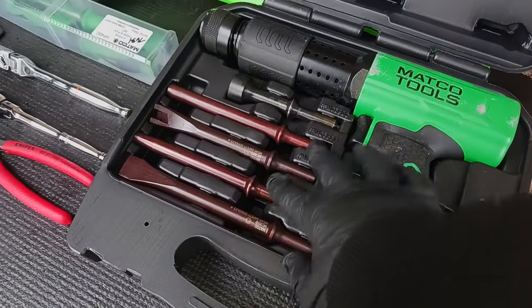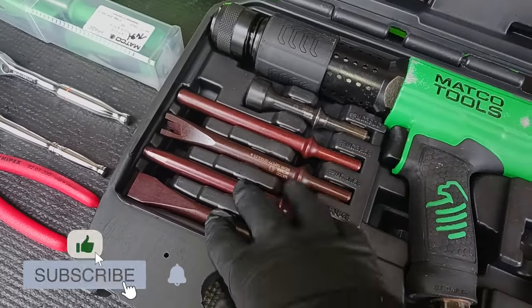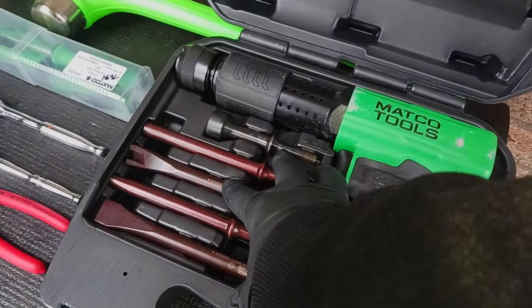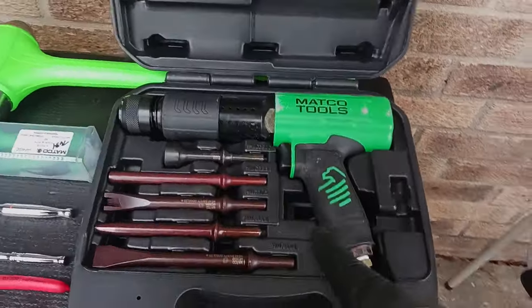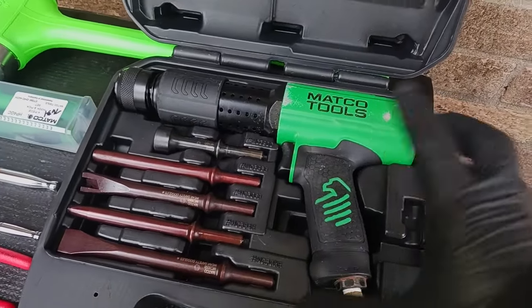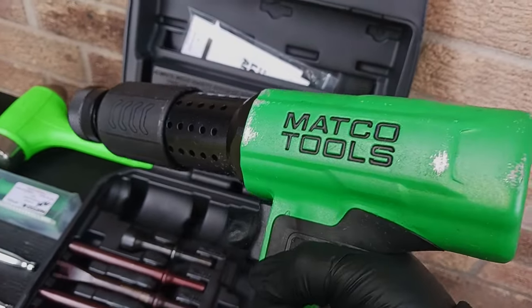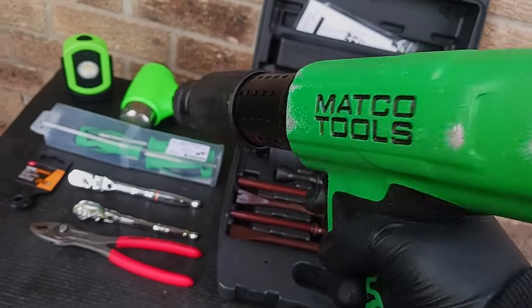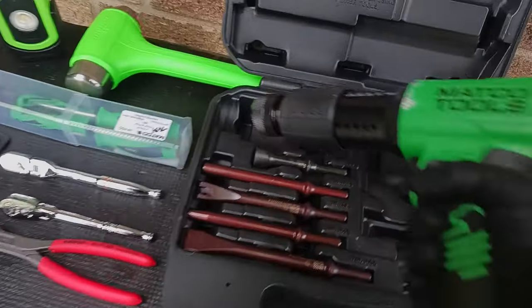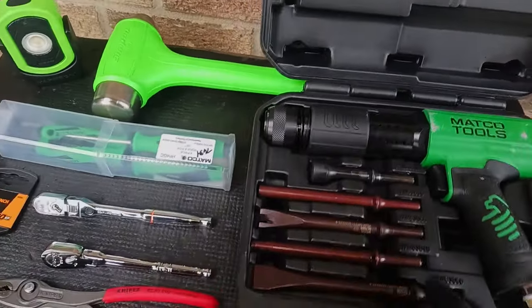This baby is durable — it already survived an unwanted attack. The air hammer comes with a five-piece bit set, which is why I bought the set together rather than separately. Matco had it on a special, and I don't regret buying it at all. I heard people on YouTube talk about how it's the strongest air hammer in the bunch, and I really will endorse Matco Tools for your air hammers.